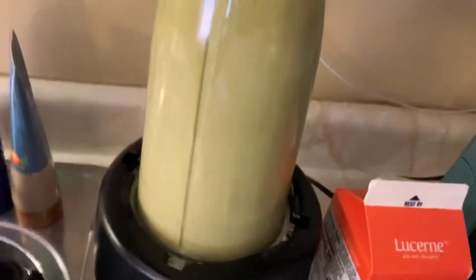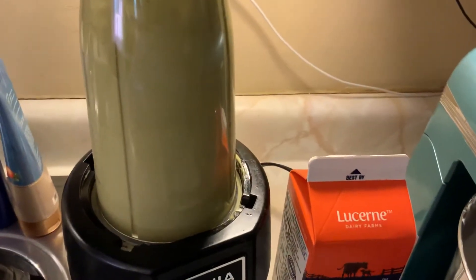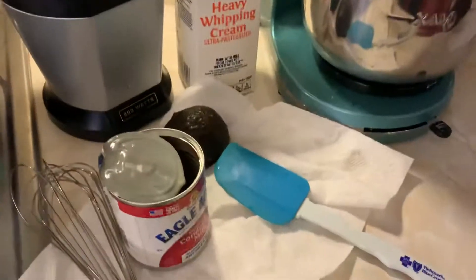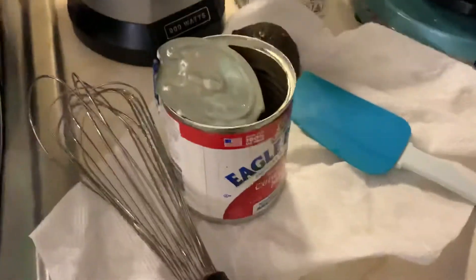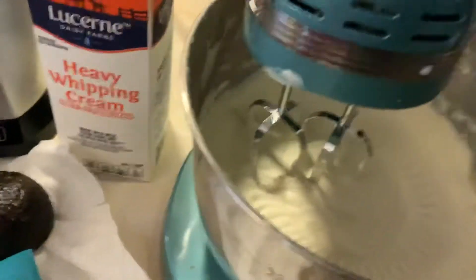Smooth and thick. Then I also blended the avocados — five of them — and I added one-third cup of evaporated milk. Not that one, it's this one. So let's keep going.